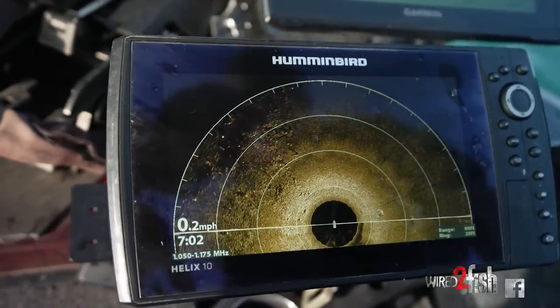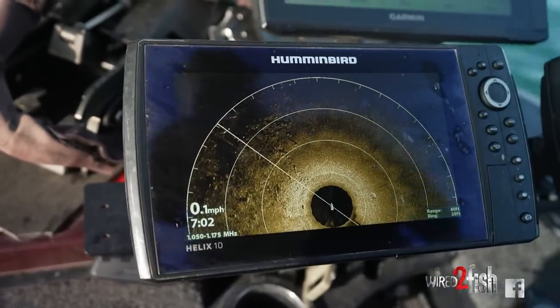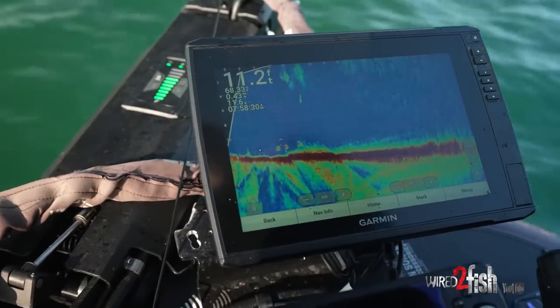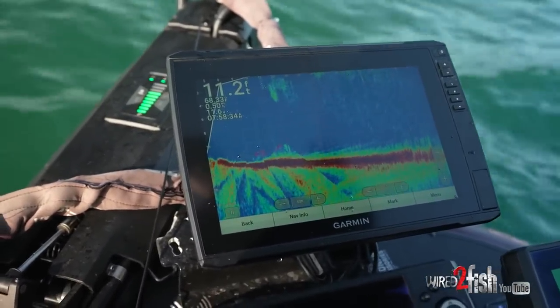Right here we have a super tall rock — you can see it on the 360, it stands out over everything else around it and casts a big shadow. I'm going to use my Panoptix to make the exact cast so I can watch my bait fall right down onto a group of fish. They'll probably come up before it even hits the bottom.